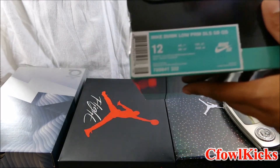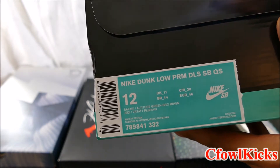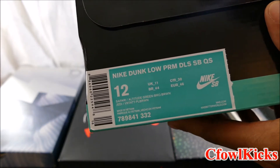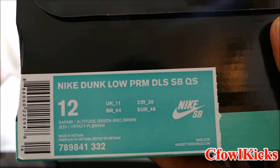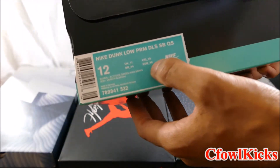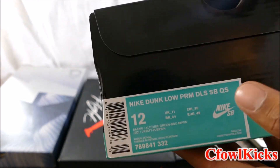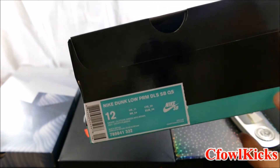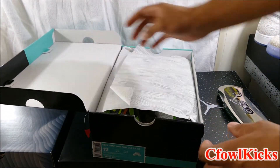Let's go ahead and look at the tag here. We got the Nike Dunk Low PRM DLS SB QS - meaning Quick Strike. So I guess the DLS stands for De La Soul, SB for Skateboard, and QS for Quick Strike. Let's go ahead and look at these bad boys.